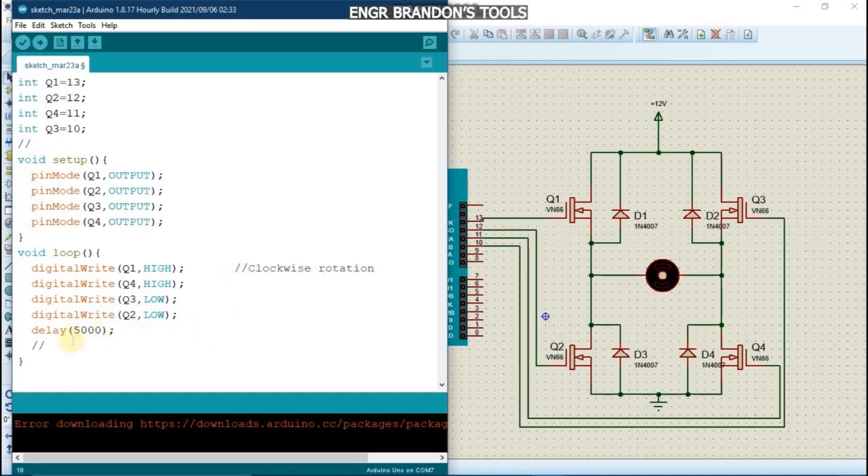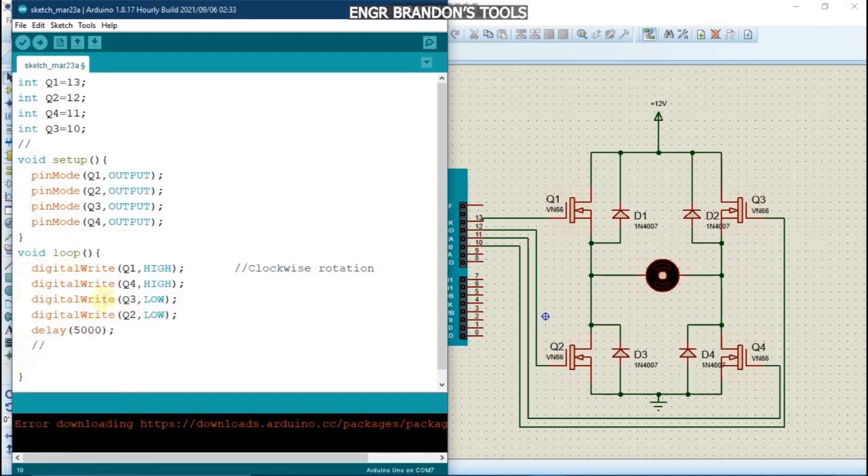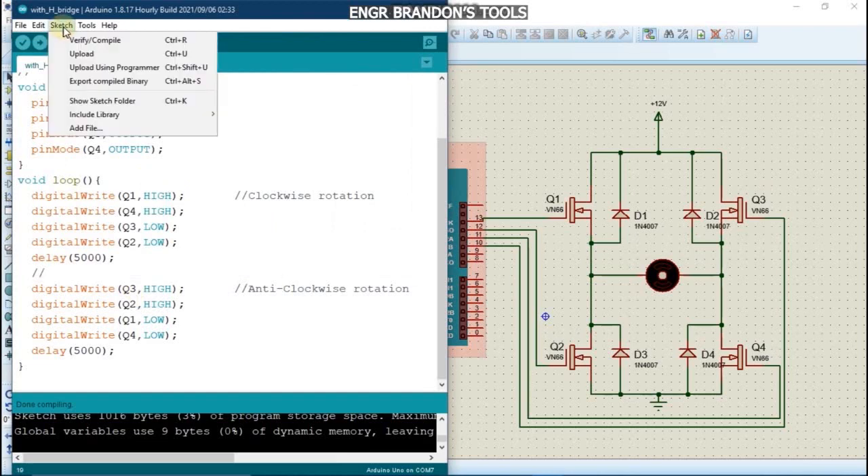For the anti-clockwise rotation, we turn off Q1 and Q4 by setting them LOW, and turn on Q3 and Q2 by setting them HIGH. We then save our code and compile it to generate our hex file.